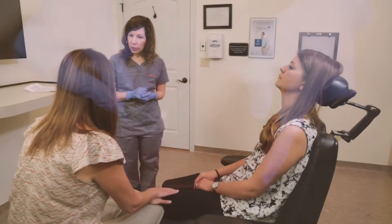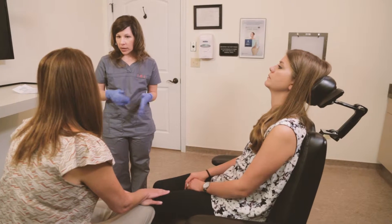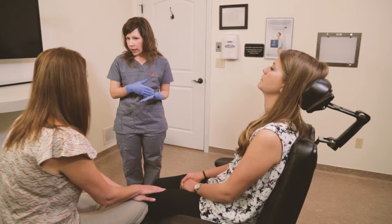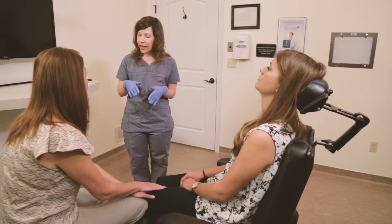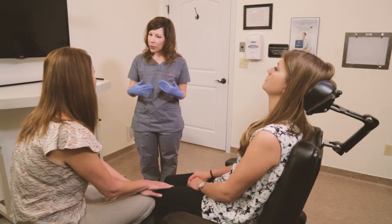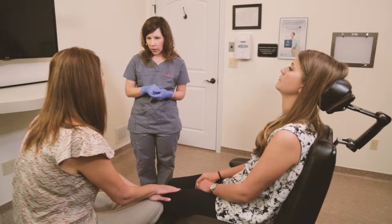Everybody is different with bleeding — some bleed for 45 minutes to an hour. But once she does stop bleeding, expect some oozing for the rest of today or even tomorrow, because the clot is very delicate and anytime you eat or drink anything it stirs that up a little bit, so don't be alarmed.